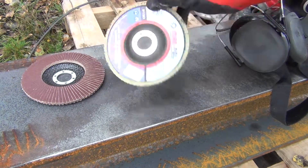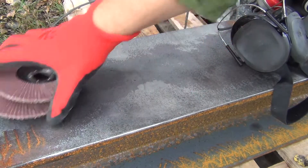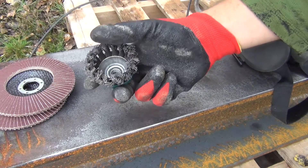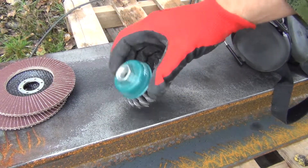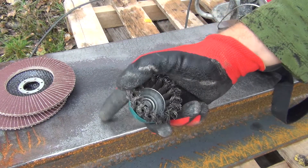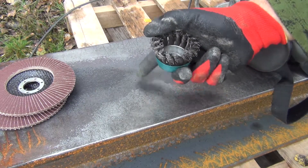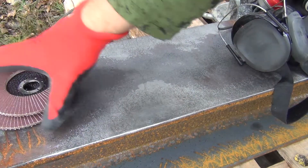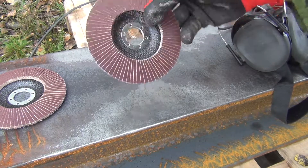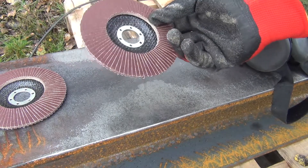I've got a 120 grit sandpaper flap disc. You can see this wire wheel is just twisted-up wire and it doesn't remove much material — it just takes off paint or scale or whatever is on the surface, and leaves a nice surface texture. The flap disc will actually remove material, so I chose a high grit so that it doesn't remove too much and I don't leave burrs in the beam.